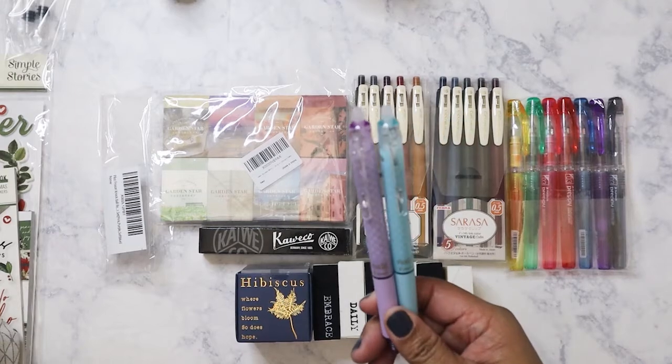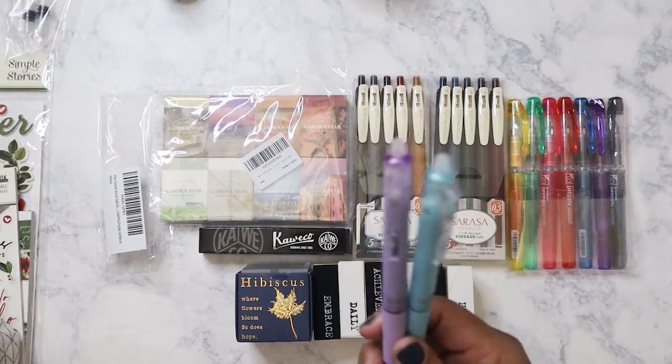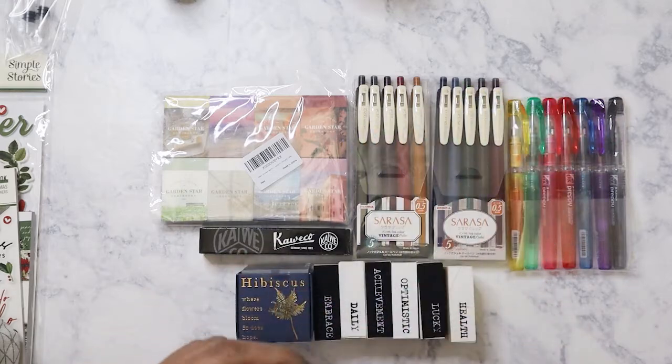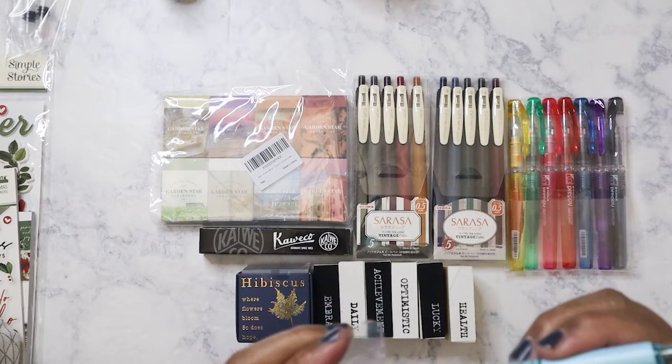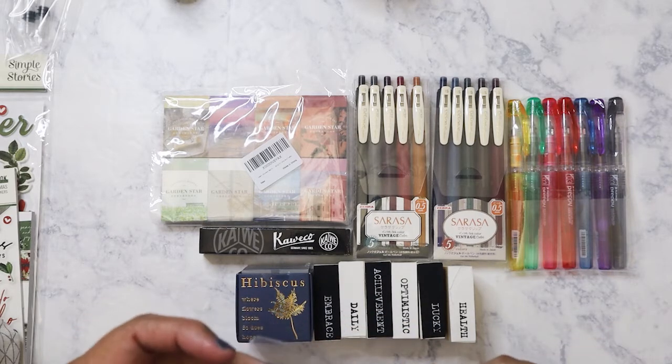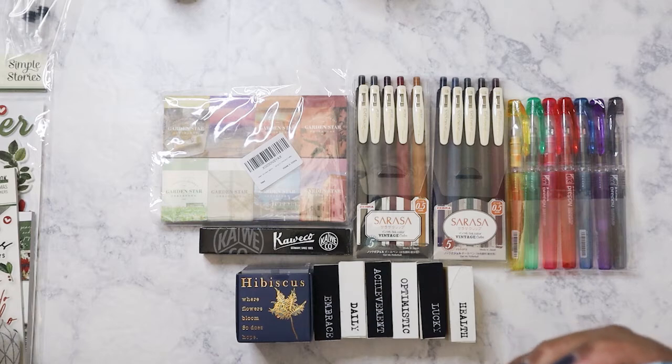I like them because I do a lot of writing at work. I needed something I could definitely erase because I do phone intakes sometimes, and people sometimes forget their phone number mid-way through — so instead of scratching it off, I'd rather erase it. So yes, I got these.